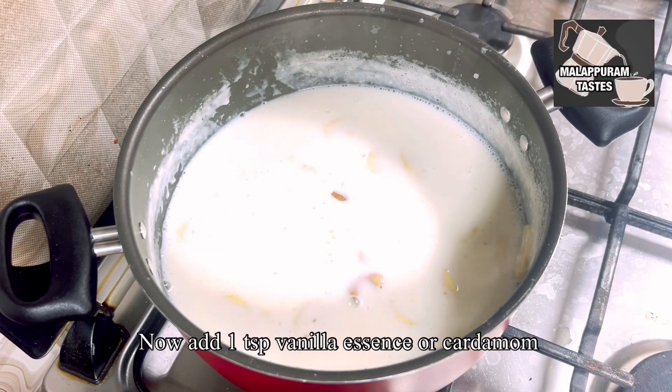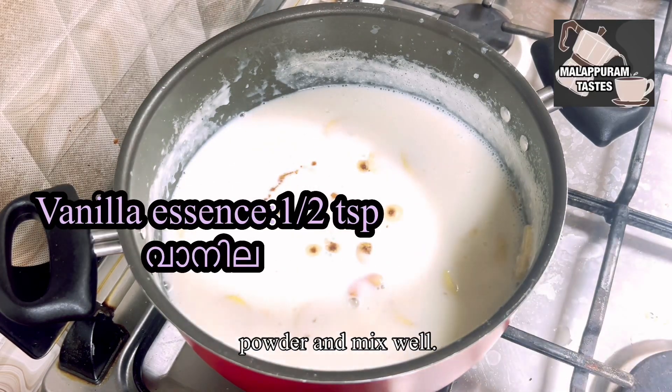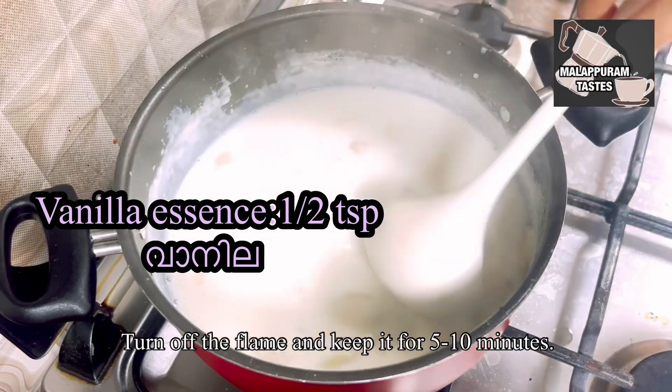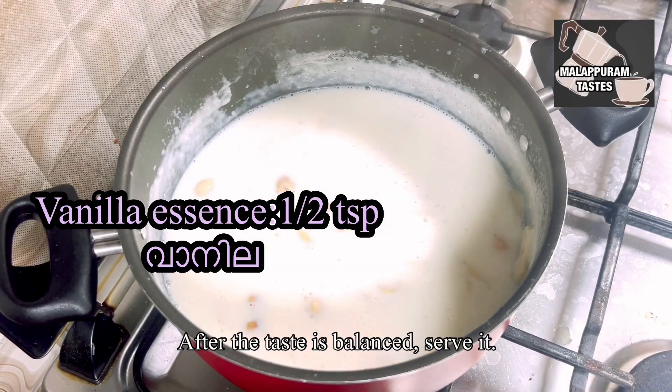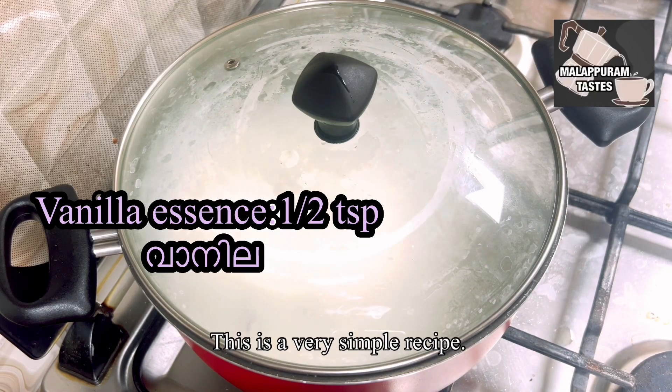Add 1 teaspoon of vanilla essence. This is not a simple recipe.